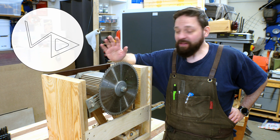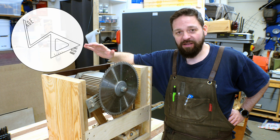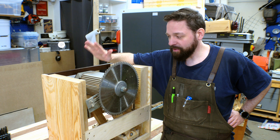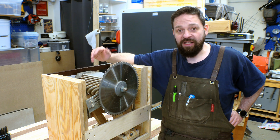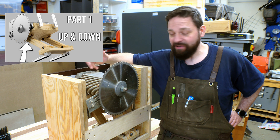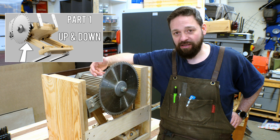Hi and welcome to another episode of Willis Garage. I am here with my table saw. This is the finished lift mechanism which you saw me build in the last episode. In the first episode of this series I presented my design in Fusion 360 and explained how I was thinking about the design.